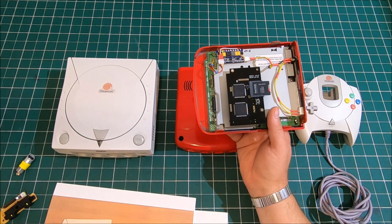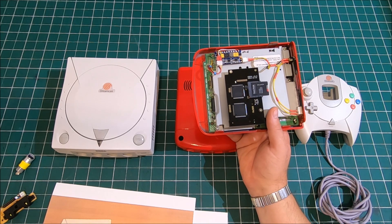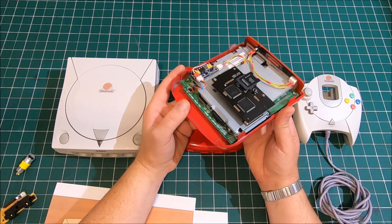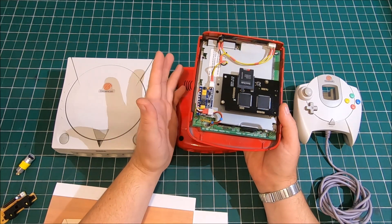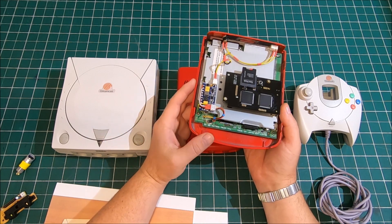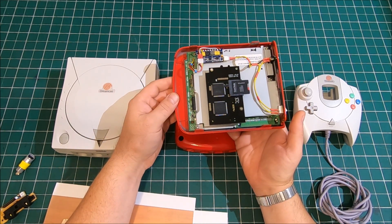Maybe in the next couple of weeks I hope to finish it. And then I will be more than happy to introduce you guys to the complete running Sega Dreamcast Mini. I hope you guys like this video — if you do, thumbs up. If you don't want to miss any future videos, subscribe. We really appreciate it. Thank you.